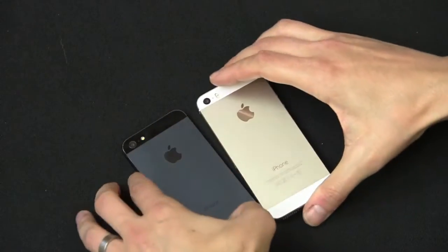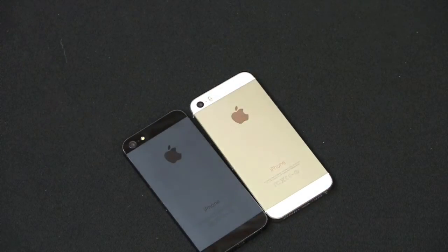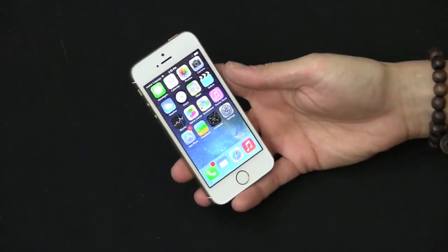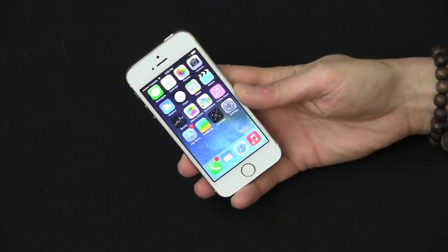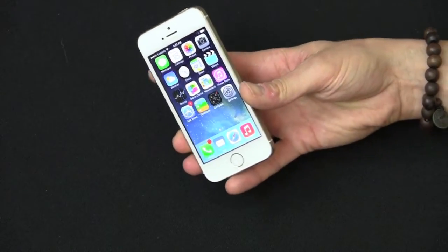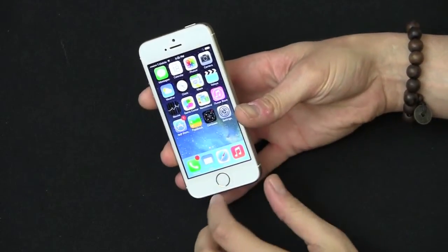This is the difference in terms of design — this is a black iPhone from last year. They're the same exact size, same weight, same everything, and the same exact screen too. You're still going to get the 640 by 1136, 4-inch, 326 PPI retina display.